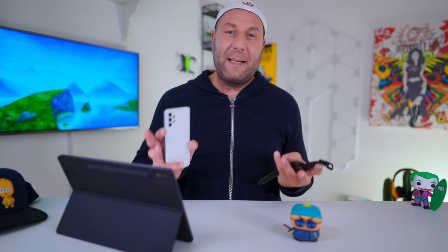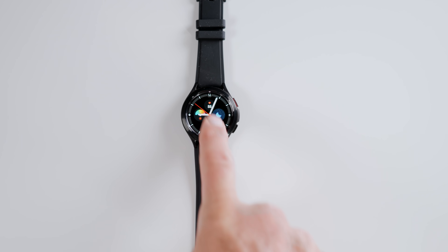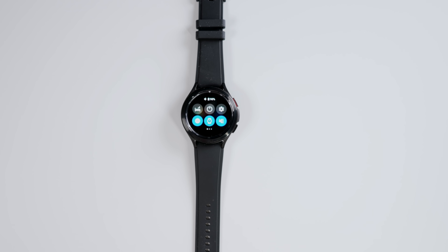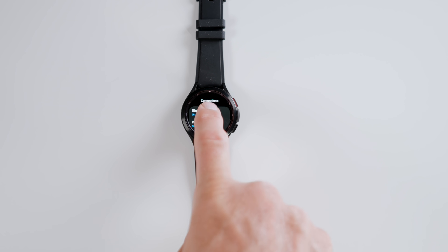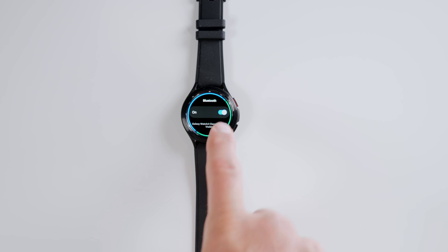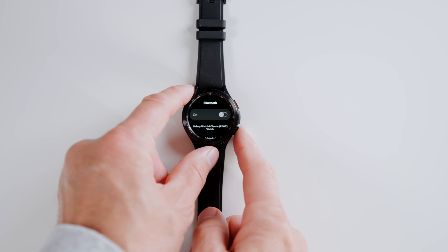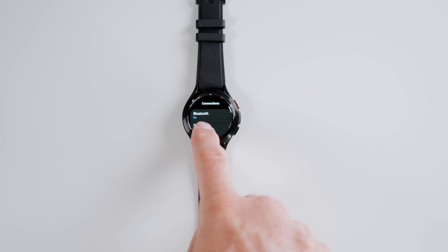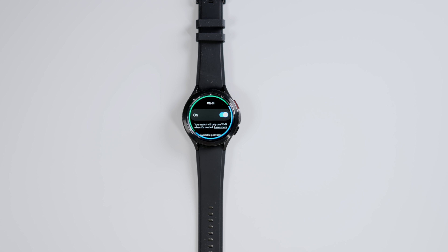I didn't pay too much attention to perfect lighting and what have you — I really just wanted to get going and show you this step-by-step guide. So let's do this. First step: swipe down on your watch, go to settings, go to connections, and turn off Bluetooth. Make sure you have Wi-Fi enabled and are connected to a Wi-Fi network. This is important. Please do not change any of the settings until this is done.